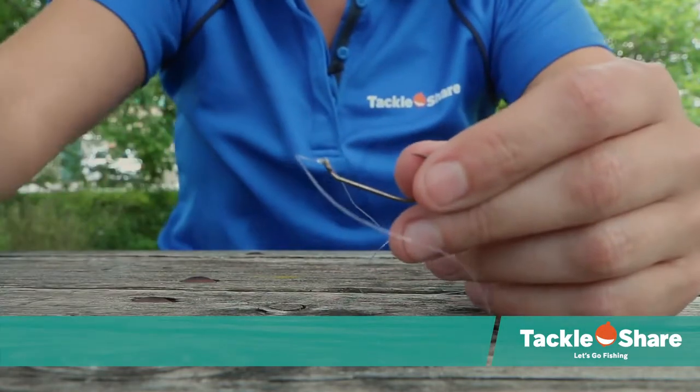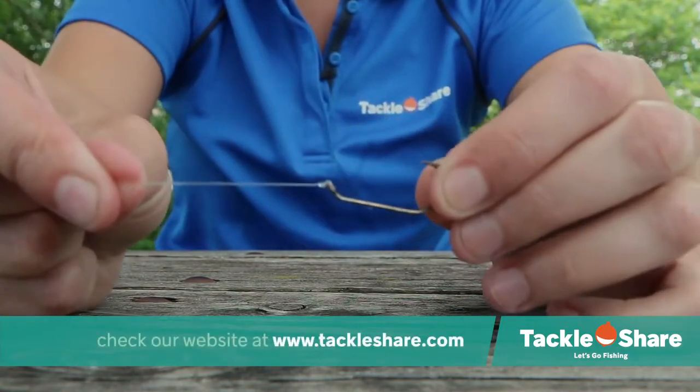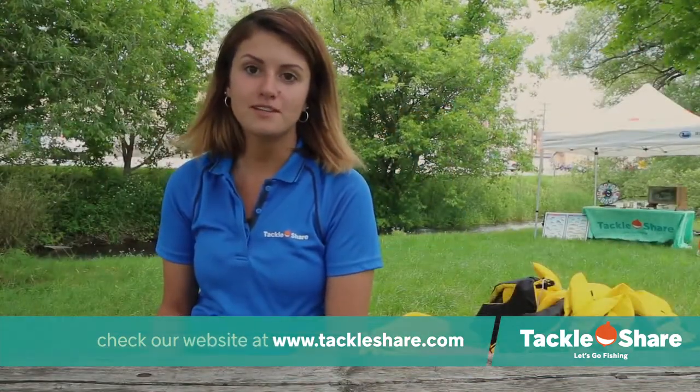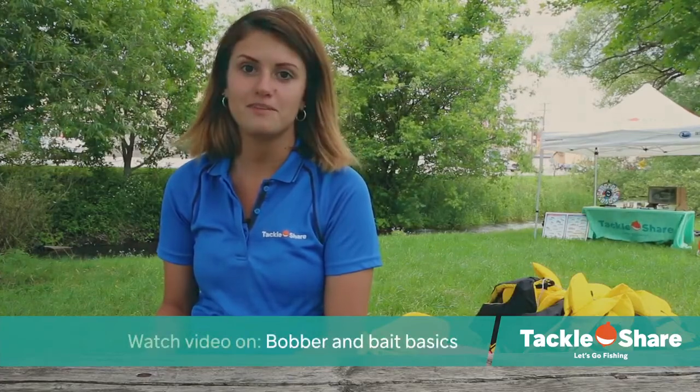From there you can take scissors or line clippers and clip off the excess line. And there you have it! To learn more about knot tying variations, go to our website TackleShare.com and make sure to check out our next video on Gawberine Bay Basics.